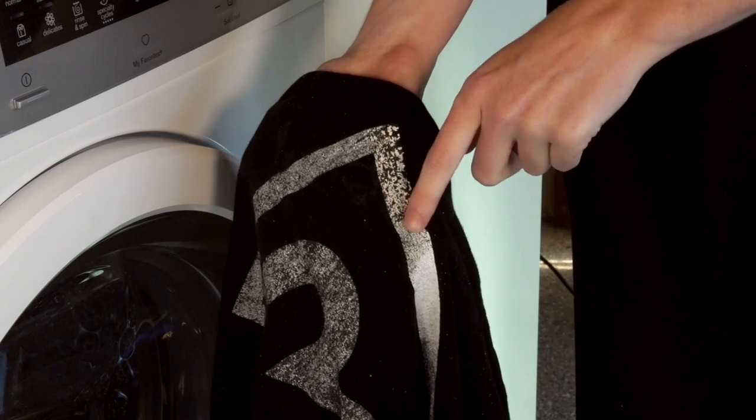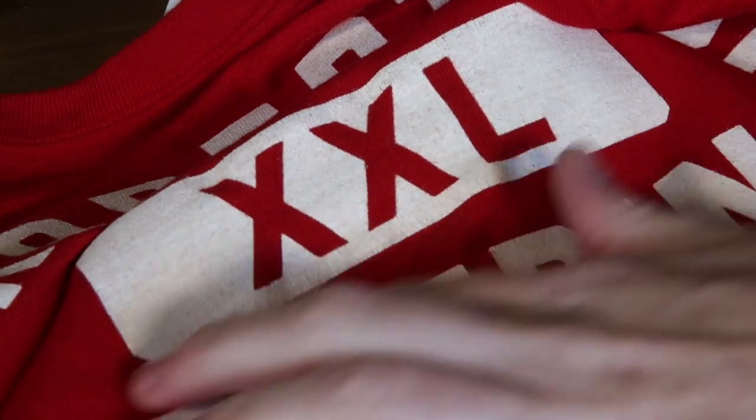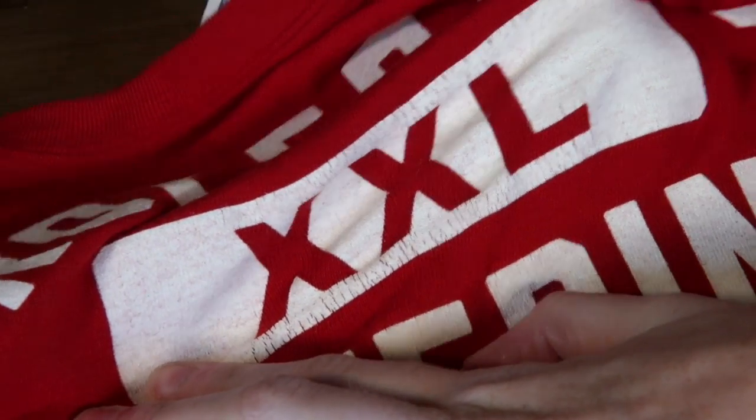This can often happen if you're using a heat gun or your belt speeds are too fast. If you've over-cured your print, you may see dye migration coming up through the ink from the man-made type fibers in your shirt, like a polyester.